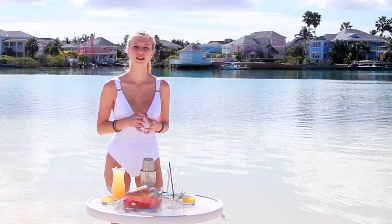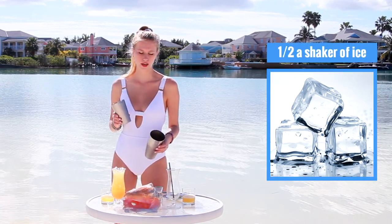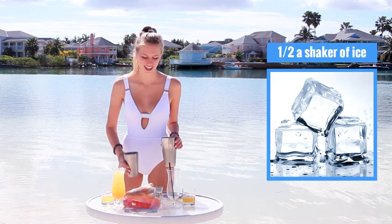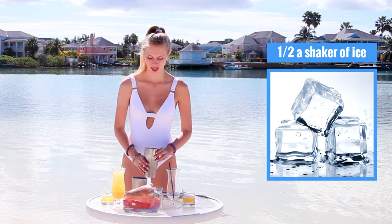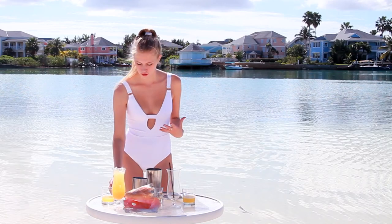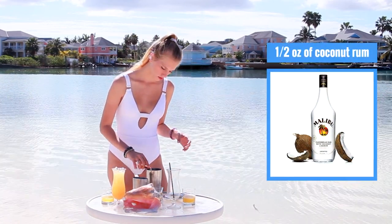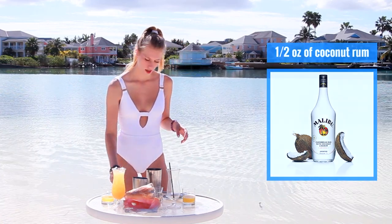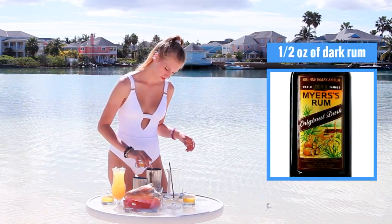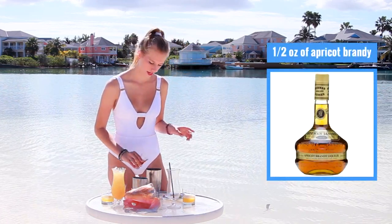To start making our Goombay Smash, today I have a shaker, which I filled about halfway up with ice because it's a very hot day and it's already starting to melt. To that, I'm going to start adding in my alcohols. So today I have a half a shot of coconut rum, half a shot of dark rum, as well as half a shot of apricot brandy.